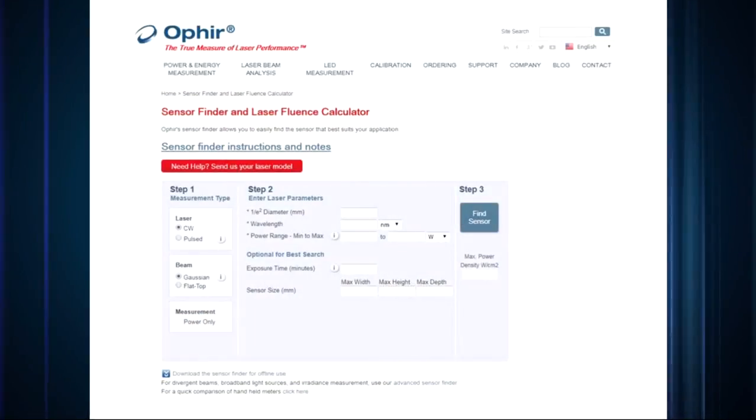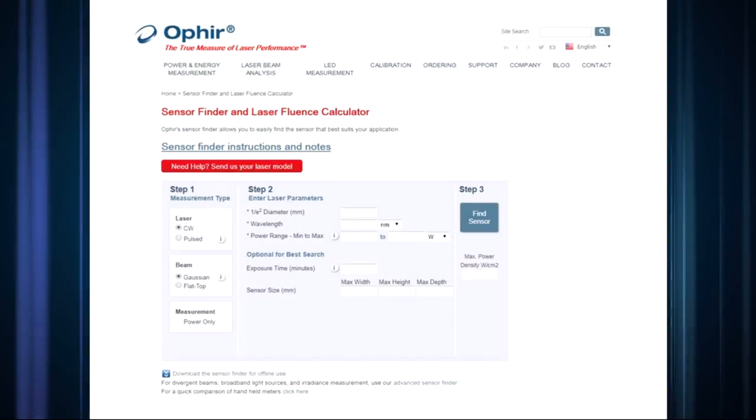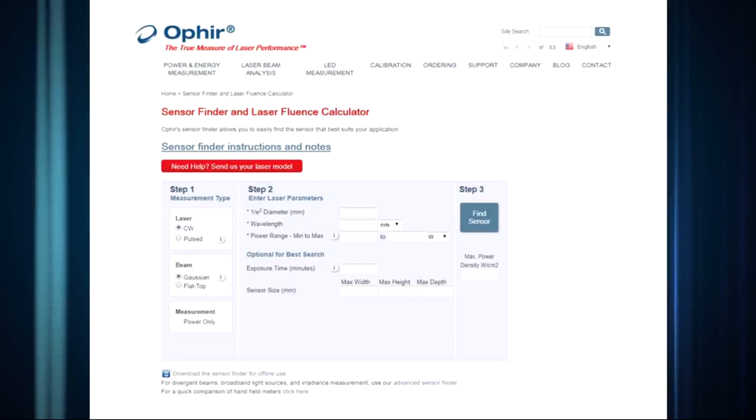The specific choice of sensor model depends on the details. Ophir offers a tool called the Sensor Finder, which does most of the thinking for you and offers the correct solutions for your laser. You can find it on our website.